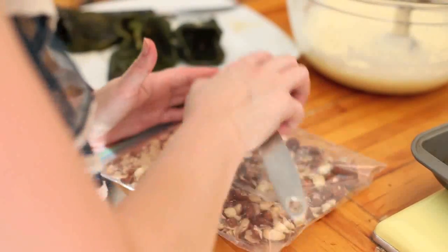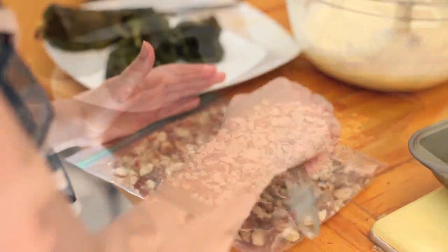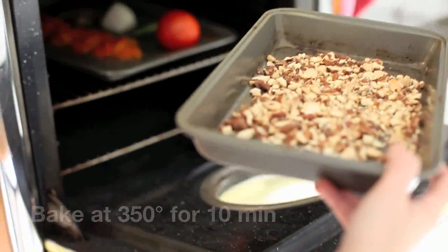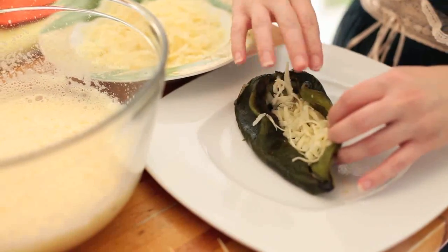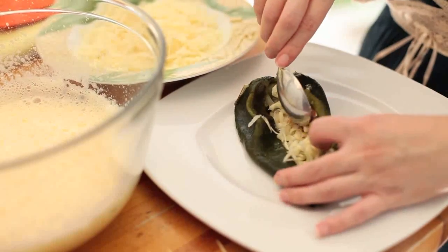Did you know that almonds and cheese have a strong flavor affinity for one another? Next, we're going to chop up some almonds and toast them. Now, we'll stuff our peppers with some shredded Monterey Jack and our toasted almonds.